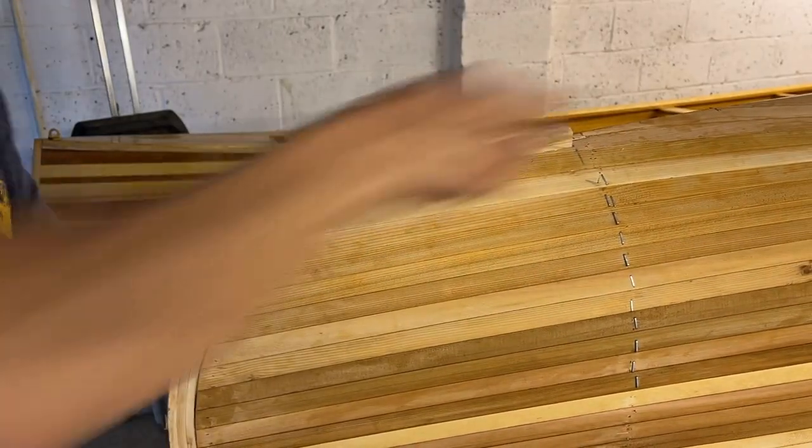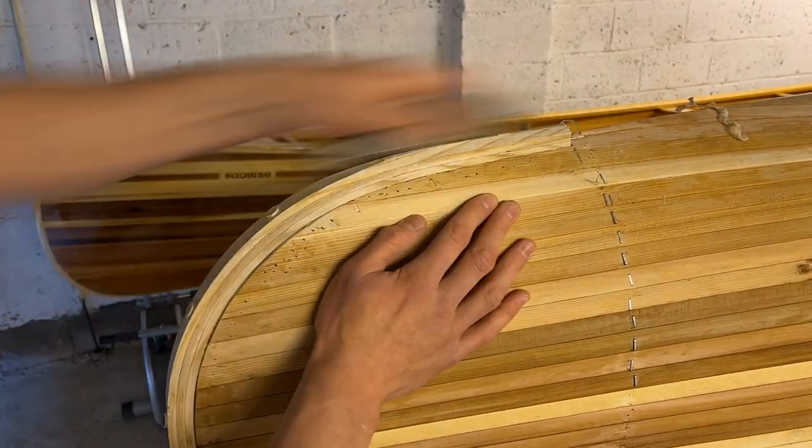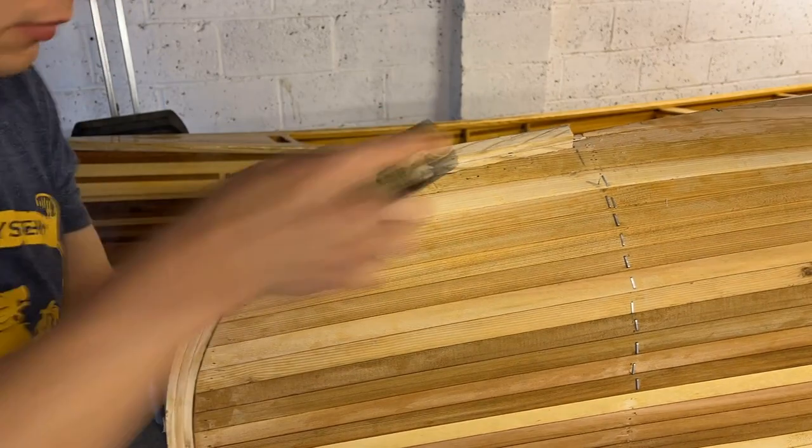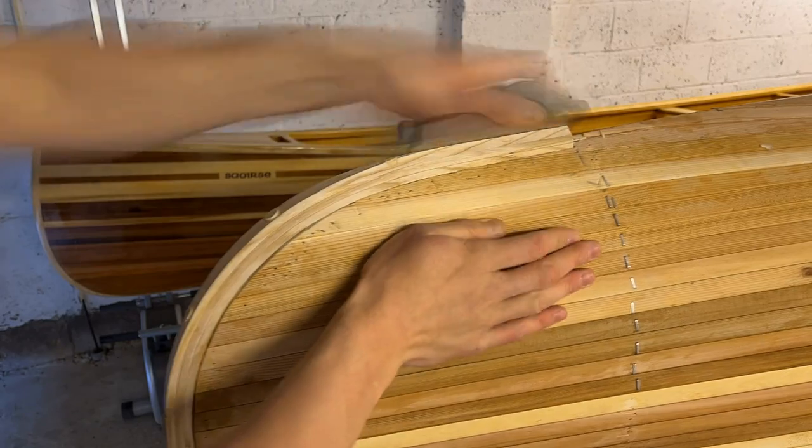The outer stems are then planed down to their final shape.